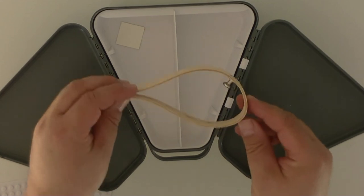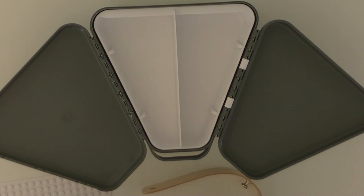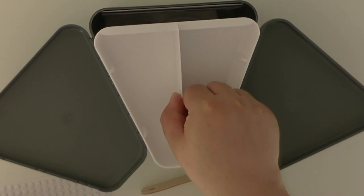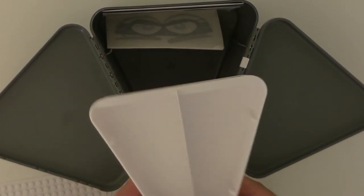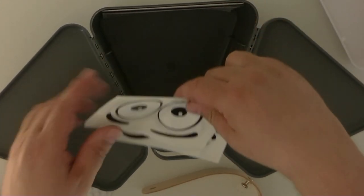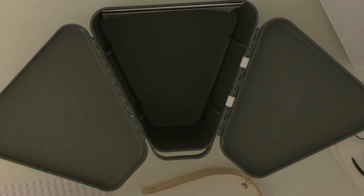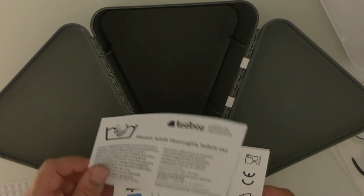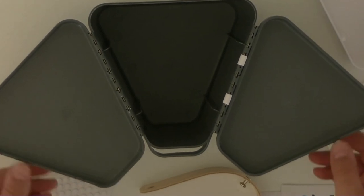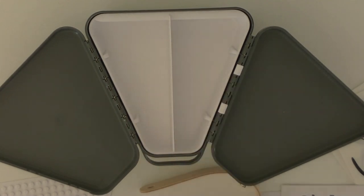There is a carrying strap — it's adhesive, though I'm not sure what it's for yet. I can remove the tray, and in the tray I have a set of eye stickers for the outside, plus instruction and warranty cards. So that's the whole box, with a tray for small parts.